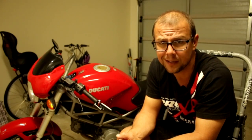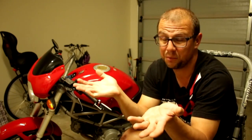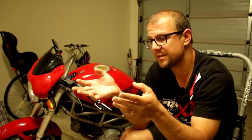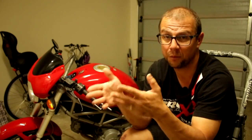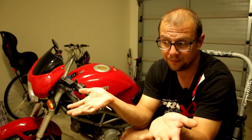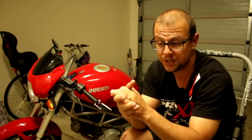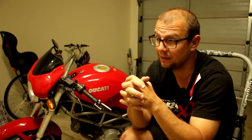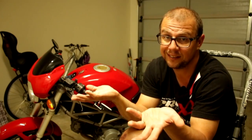On a Ducati, and I'm pretty sure most bikes, you have three parts that work together. Their sole purpose is so that you can start your bike the next time you go to ride it — to keep the battery charged. The three parts are your stator, your rectifier regulator, and your battery. That's it. I thought it was going to be way more complicated, but in a nutshell, that is it.